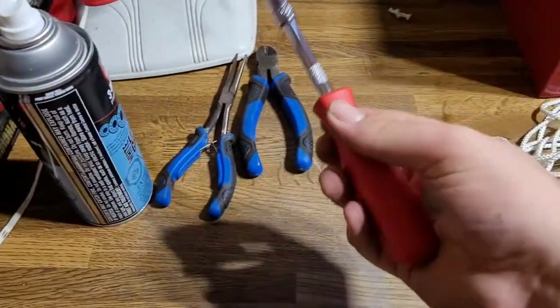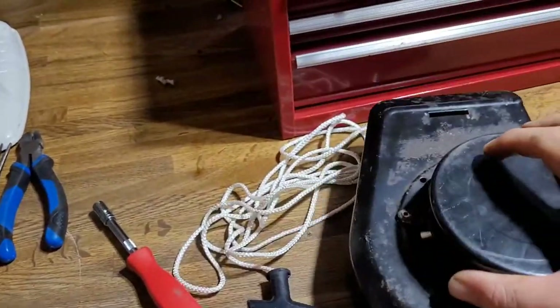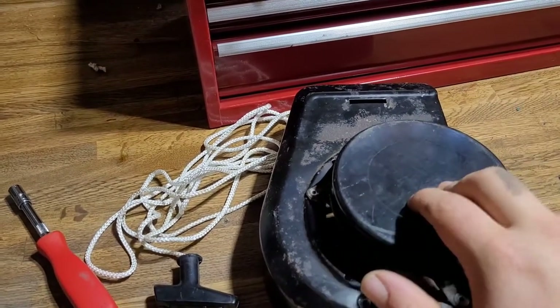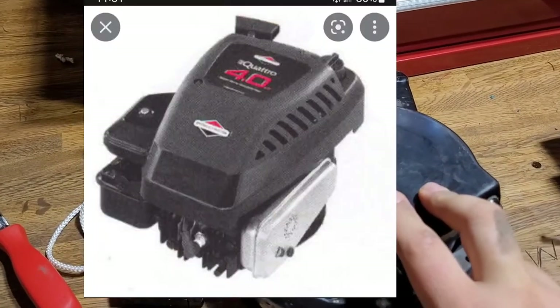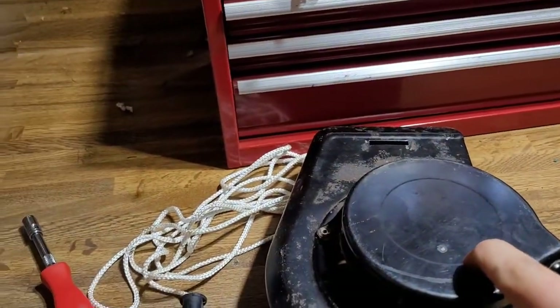Now, you may not need this depending on what style of recoil you have. This is from a Briggs & Stratton lawnmower engine. I'll put a picture up on the screen of which one it is, because if it's one that looks like this — an older one — you're not going to need to do this. I'll put a picture up on the screen of an engine that has the same cover.